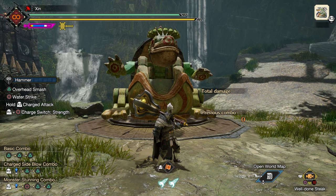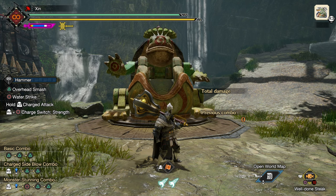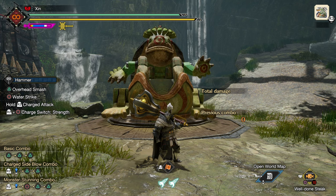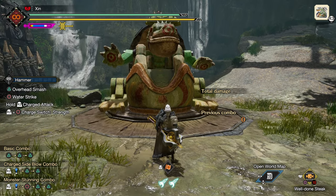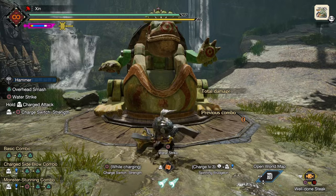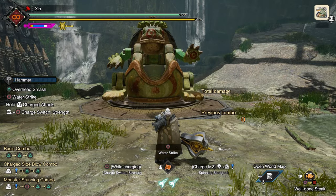Hammer doesn't have combos that require a sequence of complex button presses, but it has quite a few powerful movesets that can synergize with each other very well. Today, I will introduce a few ways to combine those movesets and deal big damage with Hammer. I will explain everything on PlayStation DualShock 4 controller and then show you the button press on other controllers.